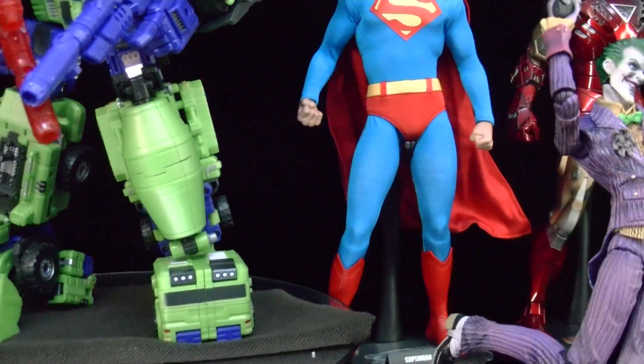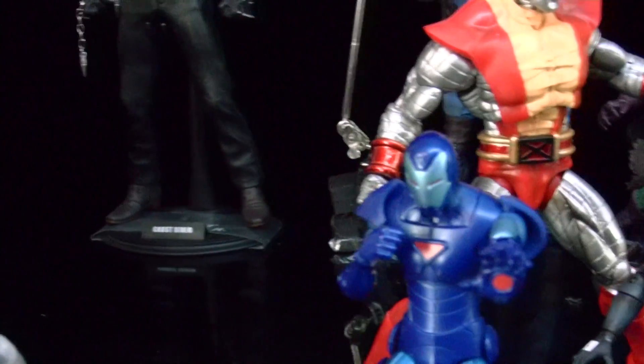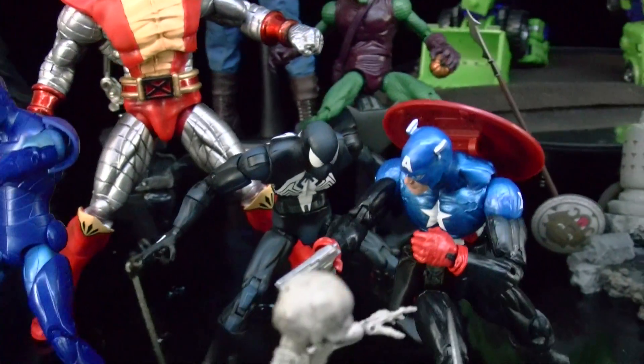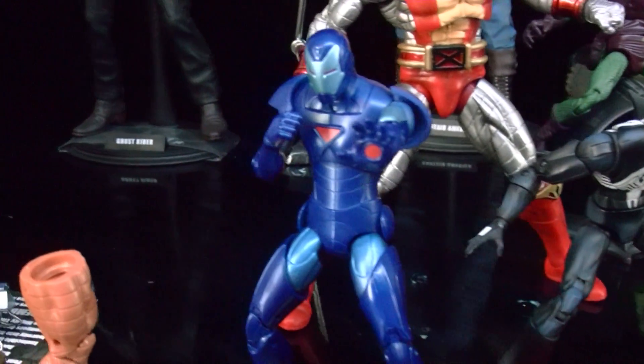Spidey — some of my figures. Most of them I've got in my closet because I don't have a special display shelf. One day I will get one of those to display my stuff.